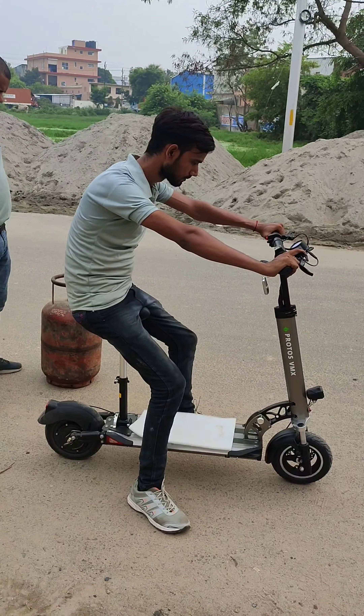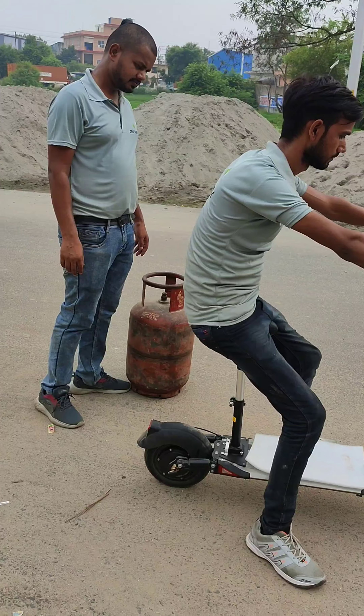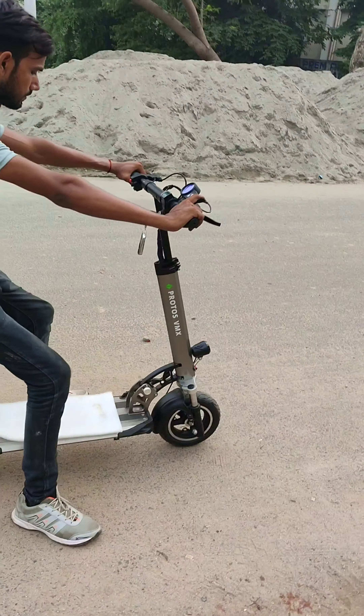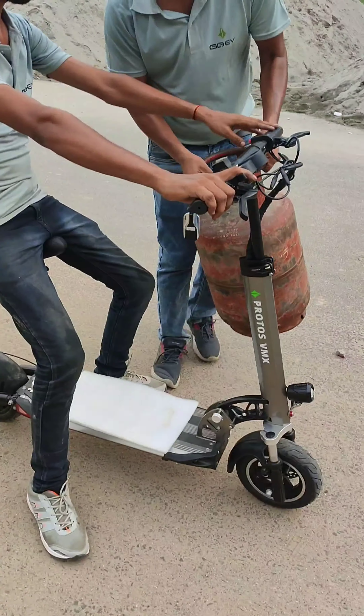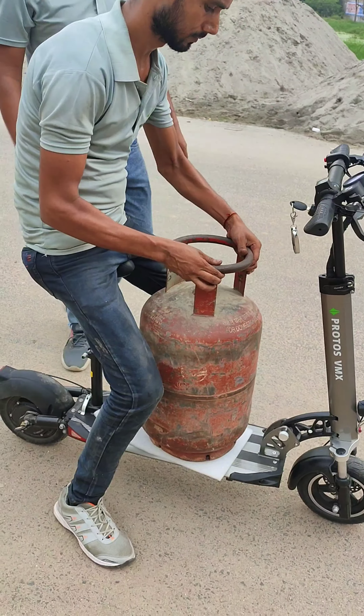Somebody gave me an idea to record a video where we are carrying a normal household gas cylinder on our scooter. Here is our scooter, the Protos, and now we are going to put the cylinder on it. Let's see — the cylinder can be put on very easily.